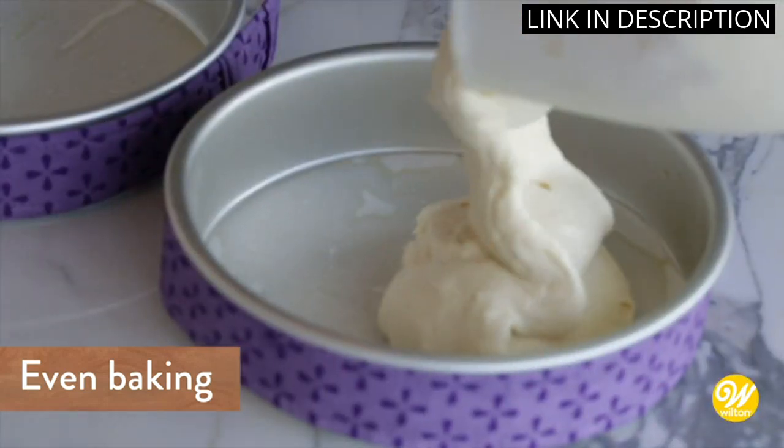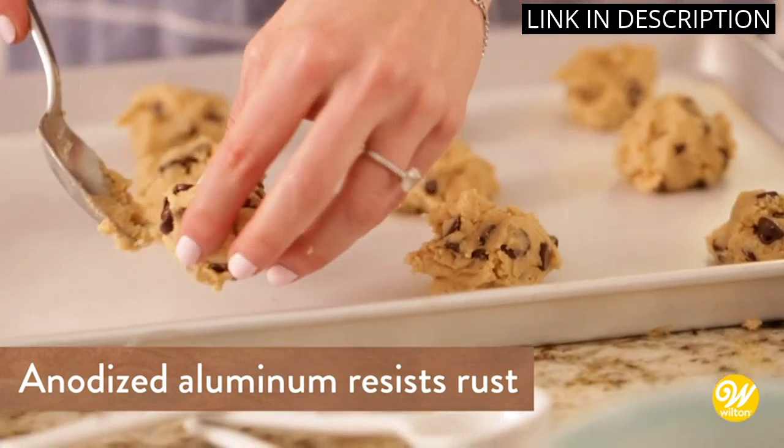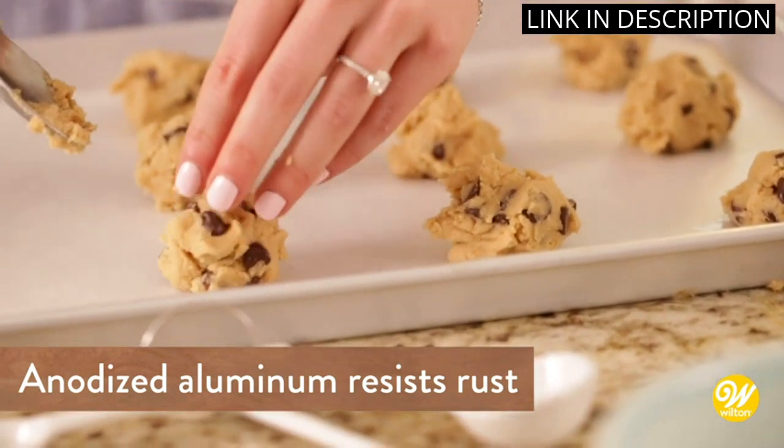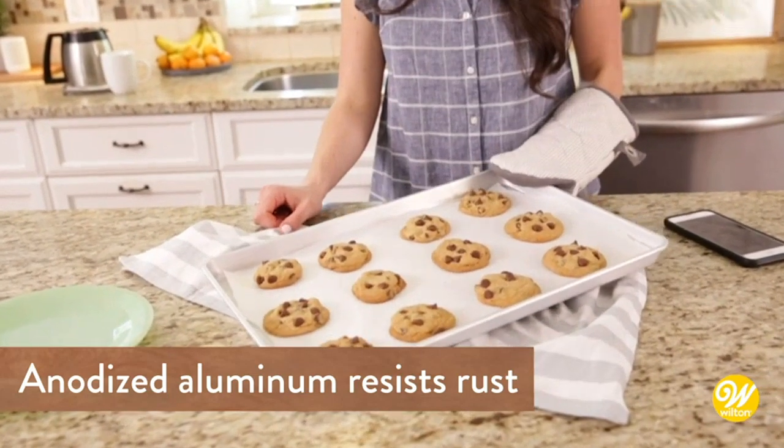I have used them several times now and the cakes have come out perfect every time. They are also very durable and I'm sure they will last me for a long time. I would definitely recommend this product to anyone looking for a good set of cake pans.